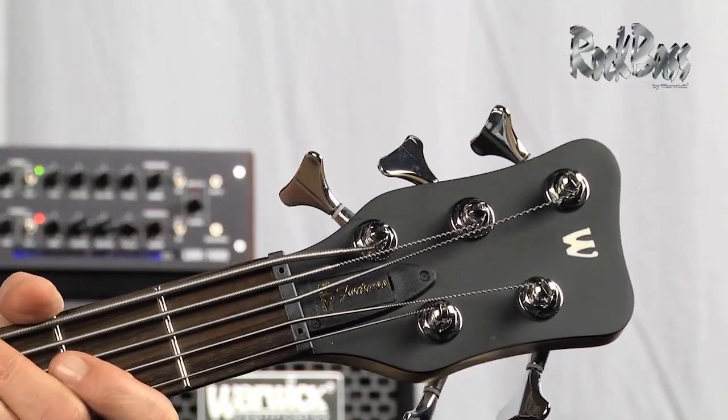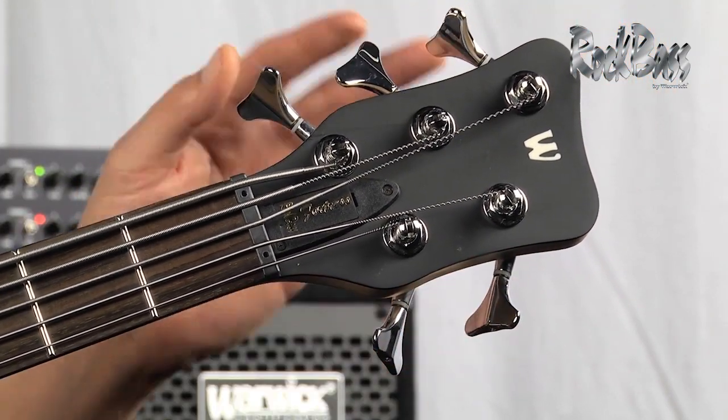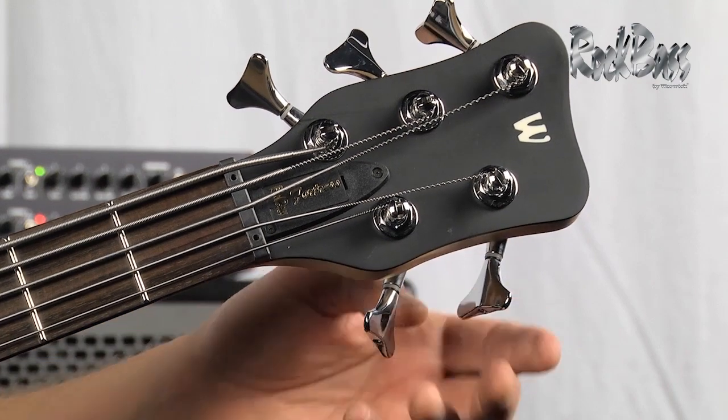Moving to the headstock, we of course have the genuine Warwick logo and these nice ergonomically angled tuners for making quick and easy tuning adjustments.